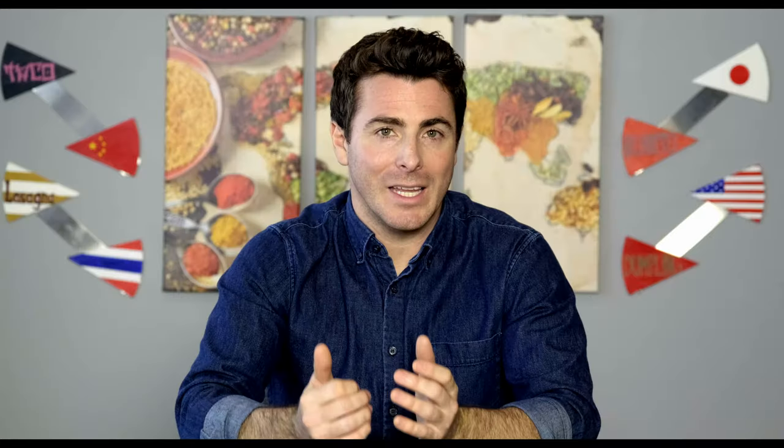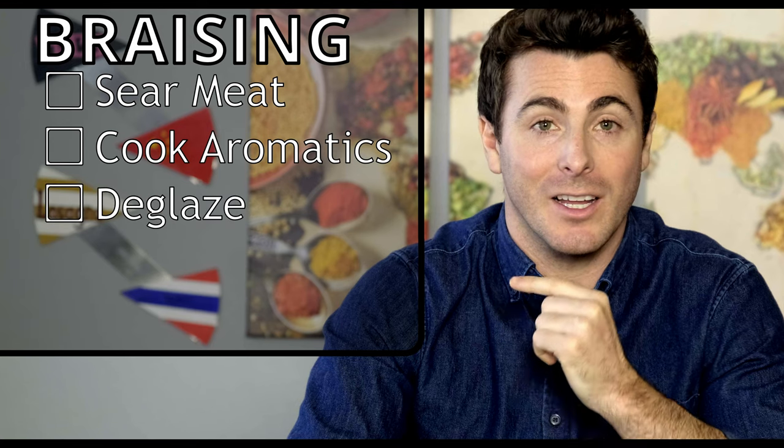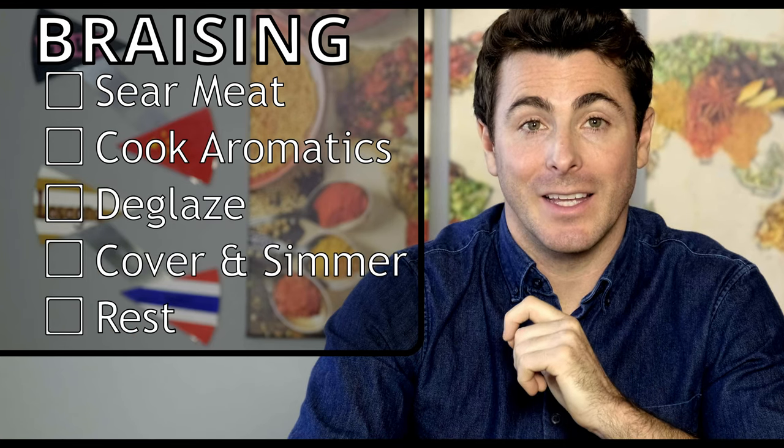So what is braising? It's five simple steps: season and sear the meat, cook the aromatics, deglaze with wine or stock, cover and simmer gently, and then let it rest.